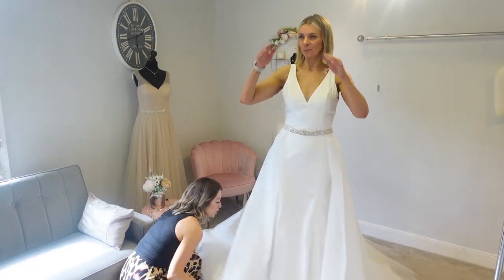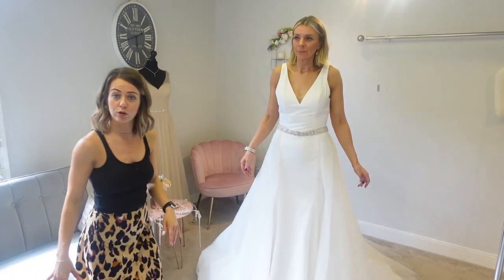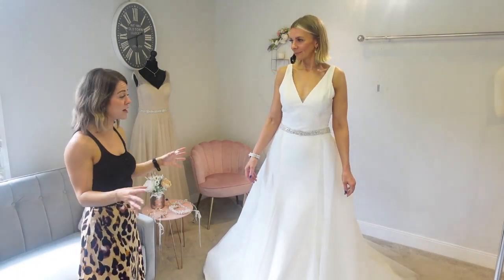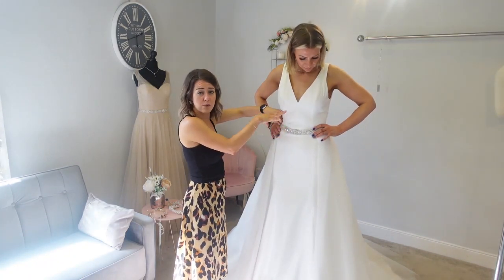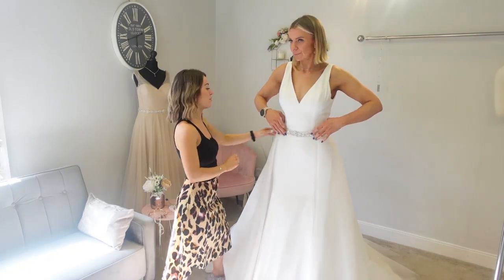We've got sparkle on this overskirt, so imagine Gem going into her ceremony with an A-line dress, then whipping it off for the evening — you're back to two completely different looks. It's also going to define Gem's waist, which is always nice. Adding a little bit of interest breaks it all up and creates a different look, so we're moving on to the next one.